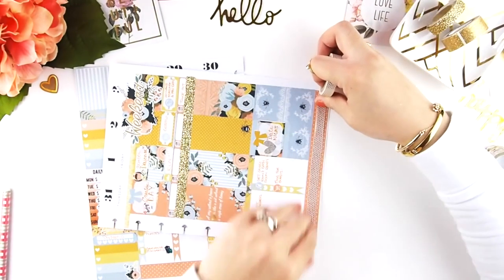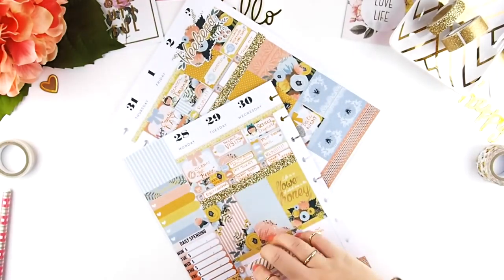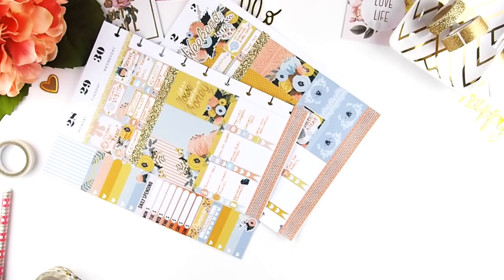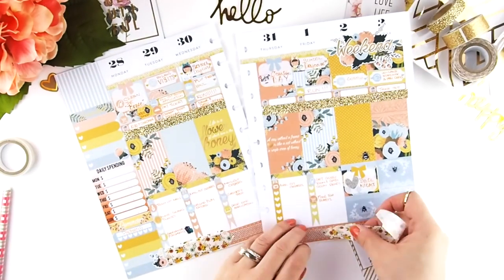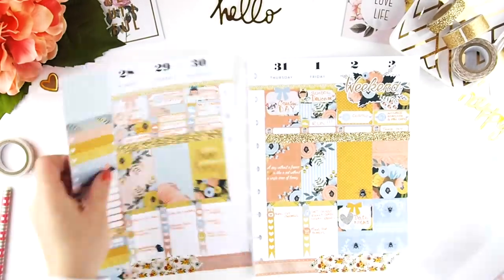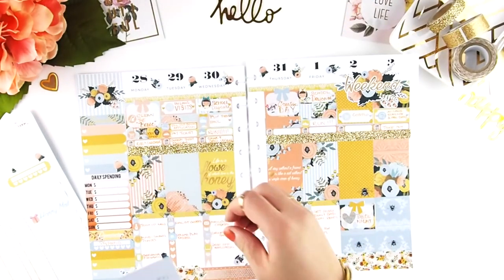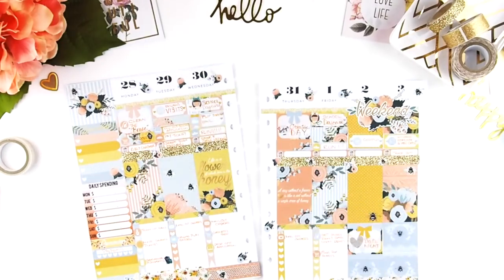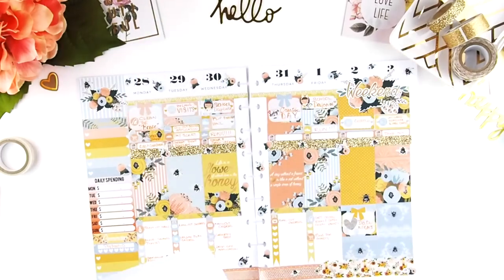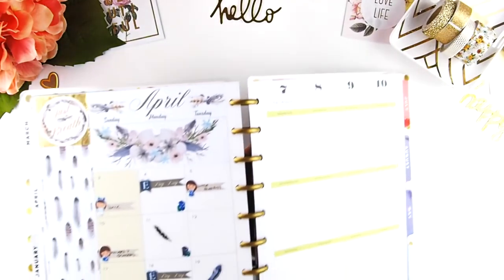All done with that — now I'm finishing my washi tapes at the bottom. I want to use this beautiful flower washi because it matches the theme so well. I cut them into arrows and place two on each end, and the middle one is a white and gold polka dot foil washi. Now I'm finishing off my spread with some decorative stickers. I am so in love with this spread — the colors just make me feel like it's spring, happy, and bright.